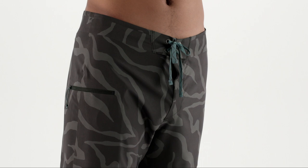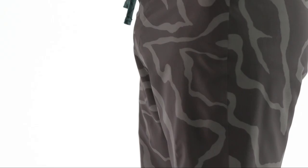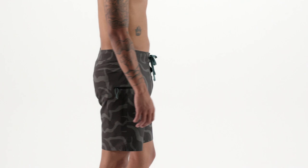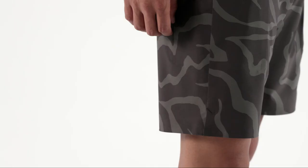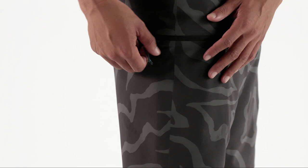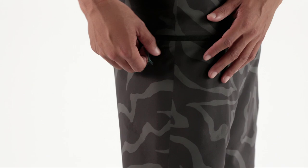This eliminates a layer of fabric, reducing both weight and bulk. A forward inseam helps to eliminate chafing, the curved outseam moves more naturally with your body, and a notched hem creates even more room for your legs to move. A pocket on the right hip secures with a corrosion proof plastic zipper with a zipper pull for ease of use.